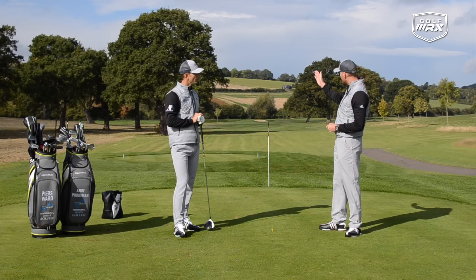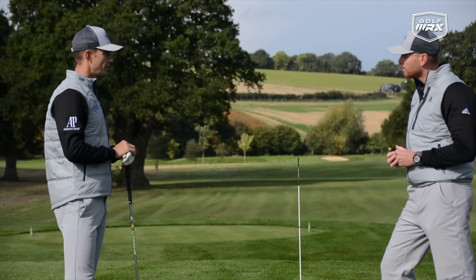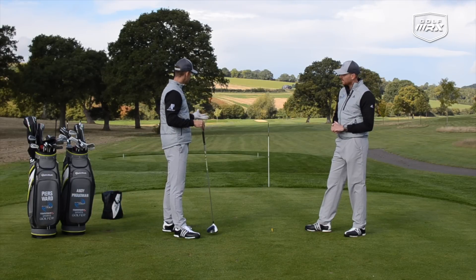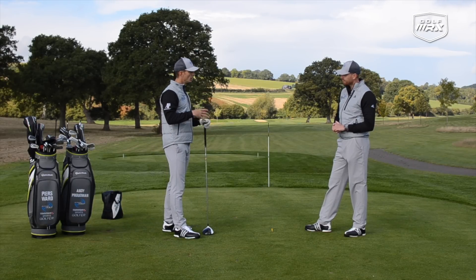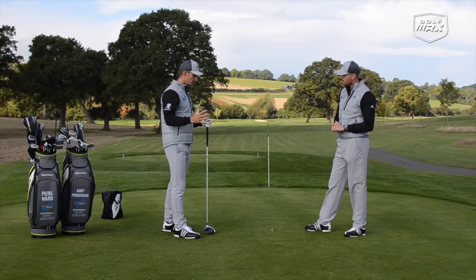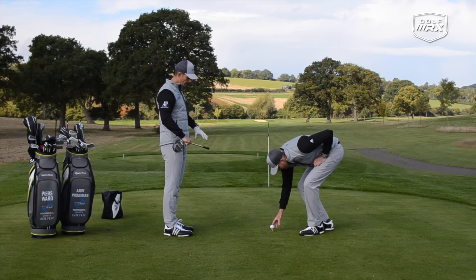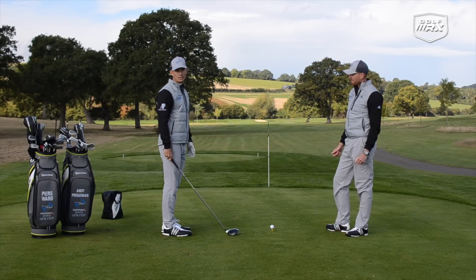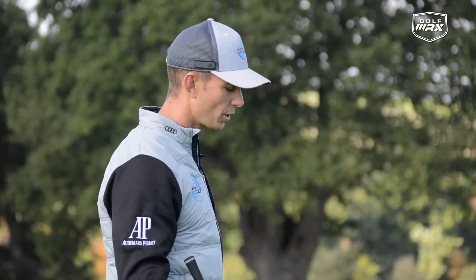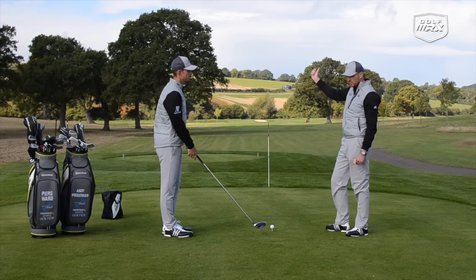If someone's hitting shots starting left and then drawing further left, the face is slightly closed to the path. We don't see many golfers really struggle with that shot. More commonly, golfers struggle with the ball starting right and curving further right. The great thing with this drill is that if you're starting it right and finishing right, your focus becomes starting the ball left of the stick — and that changes what the club face is doing. We want to change the face, not necessarily the swing direction. That could mean changing the grip, the move away, or getting the face a little stronger going into the downswing.